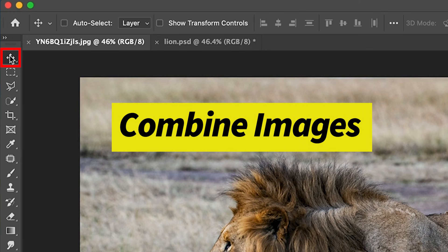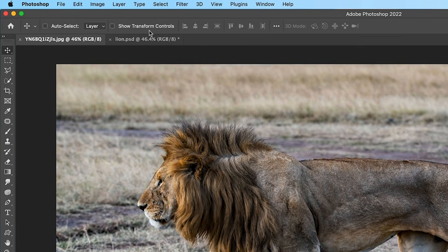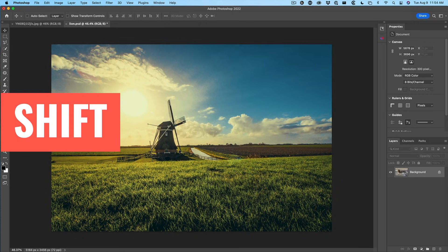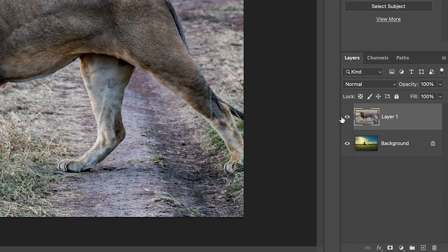Let's choose the move tool. With the move tool selected, we're going to drag and drop this into the other document. So just drag up, don't let go, go into the tab, the second image will open, move to the middle, don't let go yet. Now hold down the shift key and let go. The reason we held down the shift key is it will center it. We've combined the two images into one.